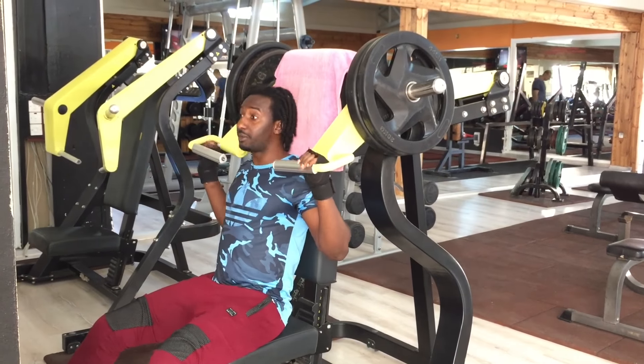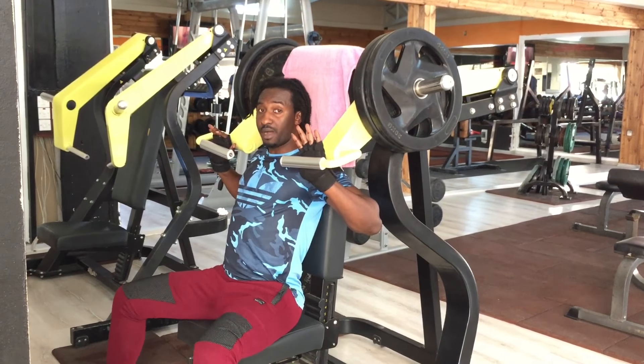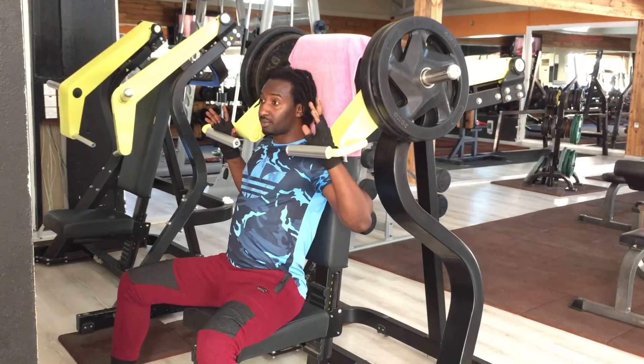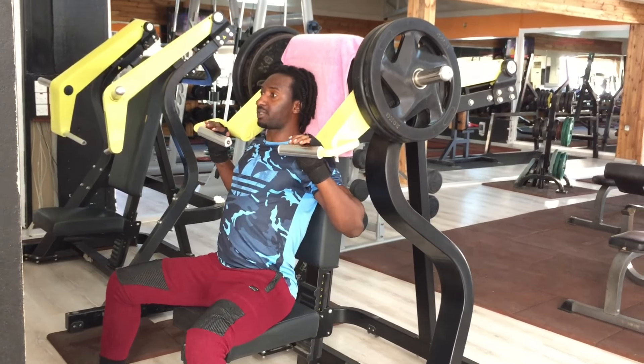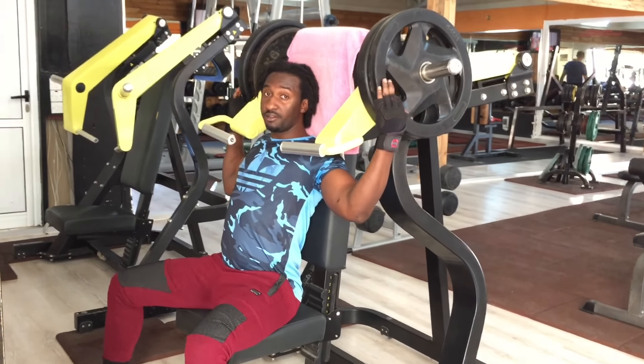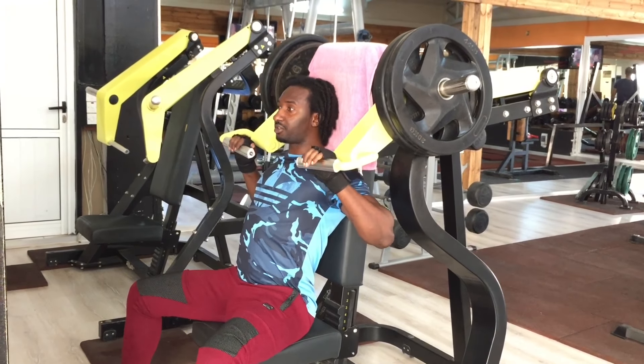Now we're going for the shoulder press. Sit down, relax, your back on it. And then we'll do 3 sets, 10 reps. This is 40 kg each. If you like, you can reduce it or you can pull this one too, depending on your strength.